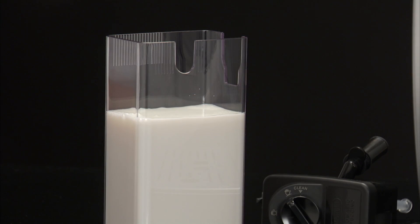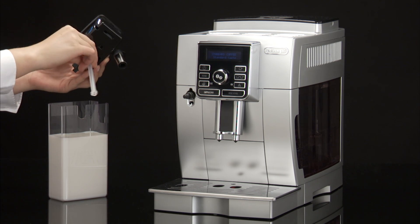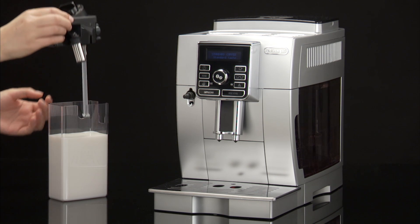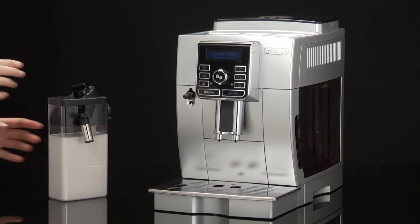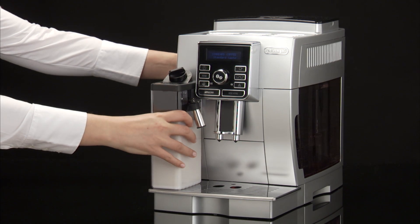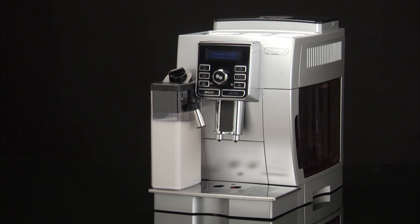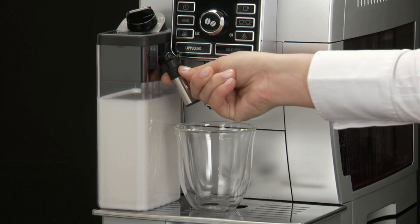Make sure the milk intake tube is correctly inserted in the bottom of the milk container lid. Place the lid back on the milk container, attach the container to the connection nozzle, and push as far as it will go. The machine emits a beep. Place a sufficiently large cup under the coffee and frothed milk spouts.